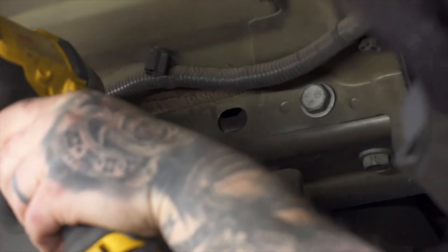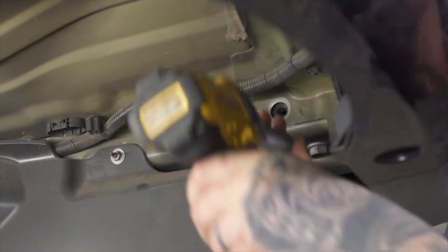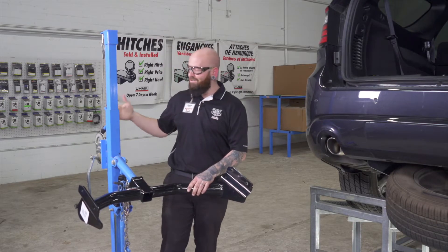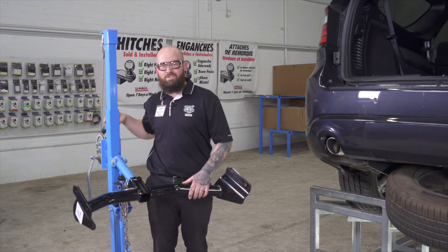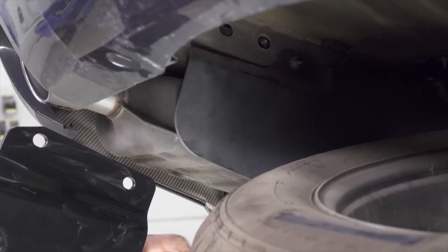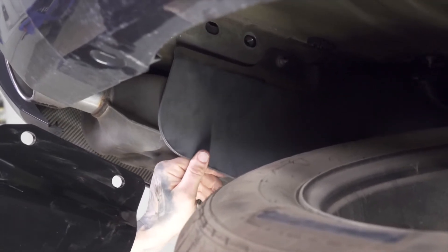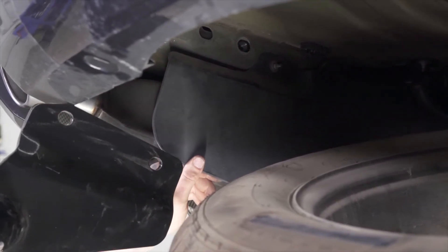Now we're going to repeat on the passenger side. Alright, so now we're going to roll our hitch into place using our exclusive U-Haul hitch jack. If you don't have one, you may want to get some extra hands — it is kind of heavy. Your vehicle may have these heat shields for the spare tire. They are plowable, so you're going to put the hitch on the inside of it, and it should flex out when you're pushing it up in there.